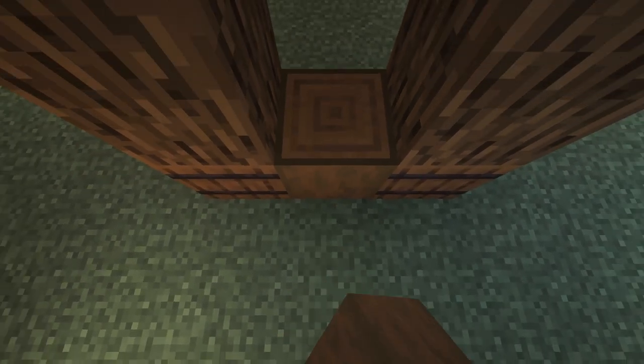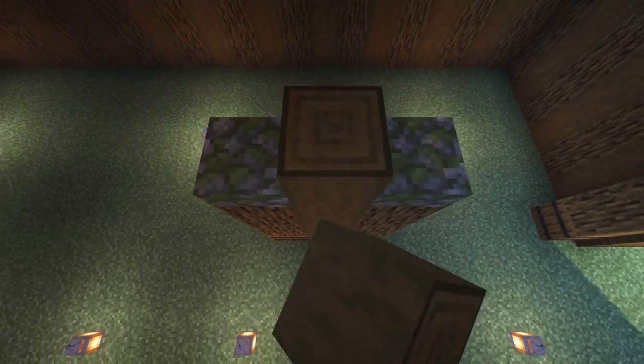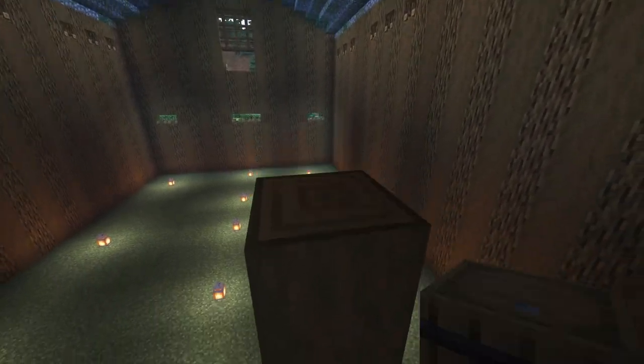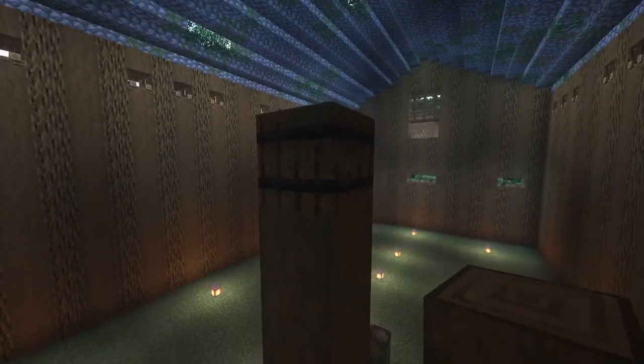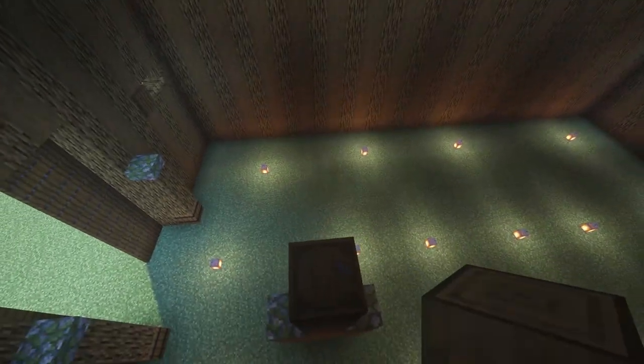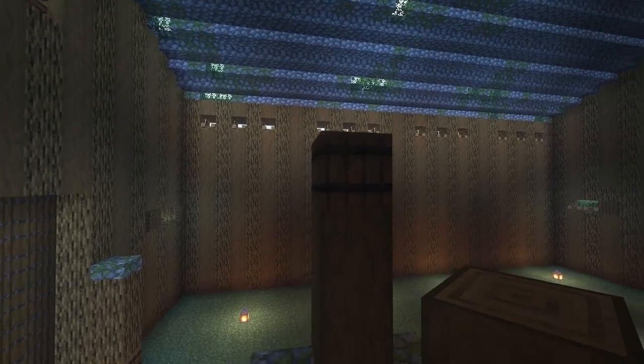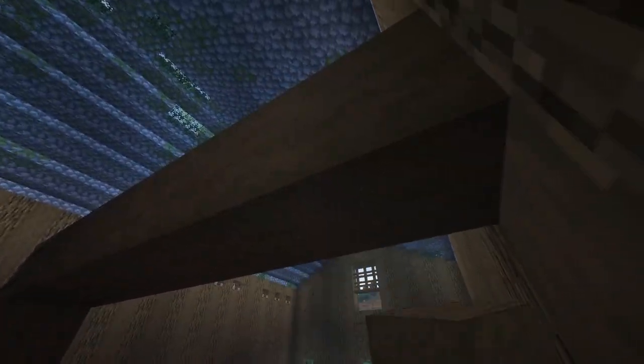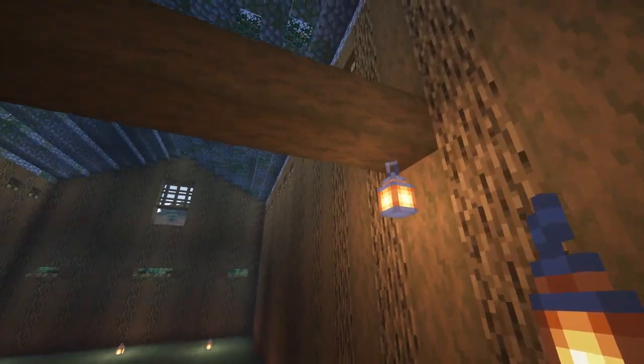On top of both barrels we're going to go up another three with oak, then add the mossy cobblestone slab to the top — same on both sides. Between these we're going to have a strip spruce pillar going up seven. At the top of that there's going to be a barrel. To the side we're going to continue it going across — one through six — all the way to the end, and put a lantern under that.